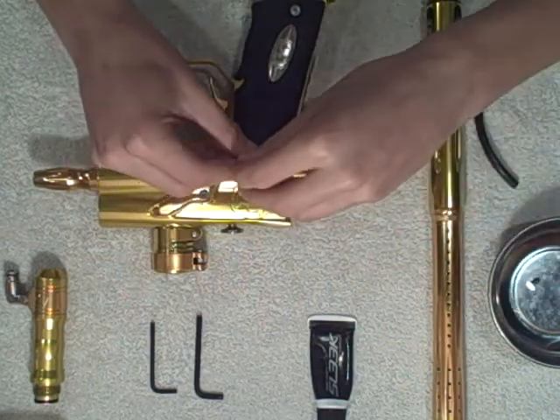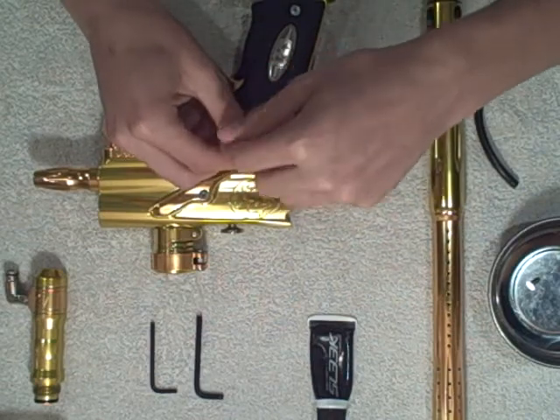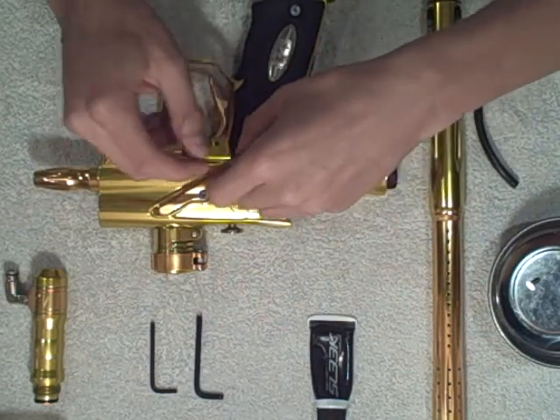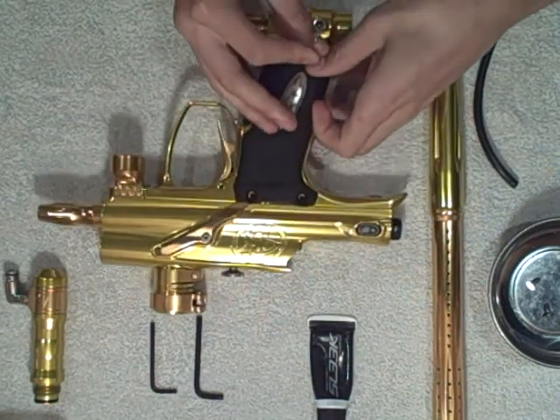Put them inside your magnetic parts tray. This magnetic parts tray is very useful and you can get it at like Home Depot for like $5. It's really handy.